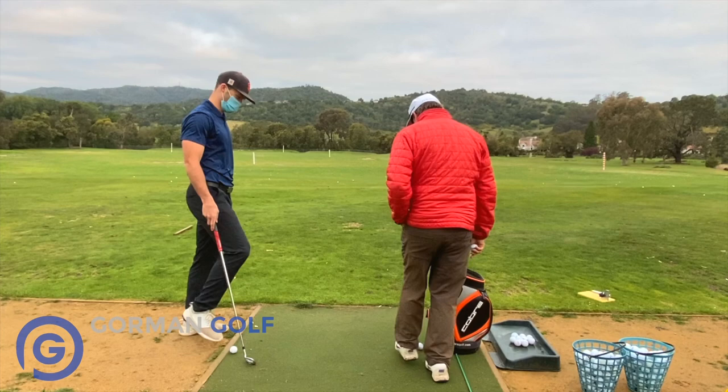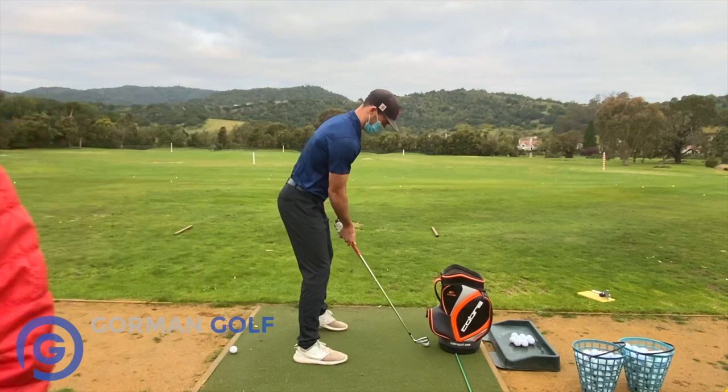What's the worst thing that can happen? Break the bag, not you. Go smooth though — how about 40% power?